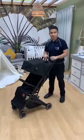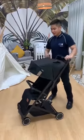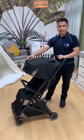Hi, my name is Raymond. I'm here to introduce to you the Mimosa Voyager Stroller. The usage for this is newborn up to 15 kg.